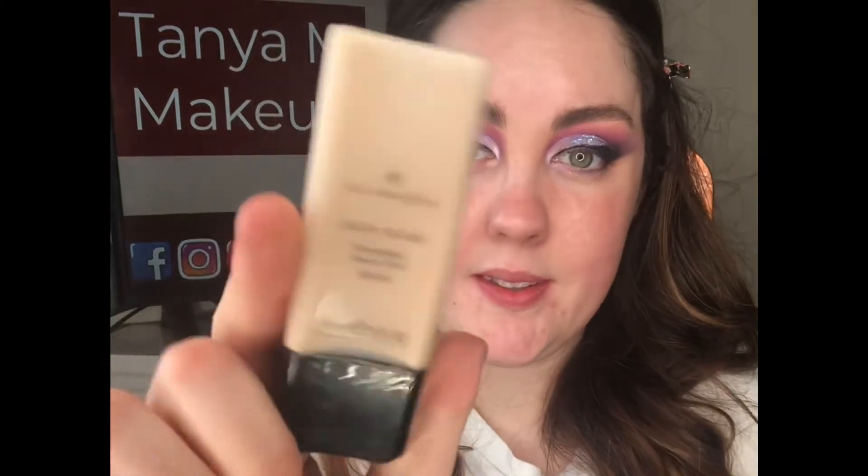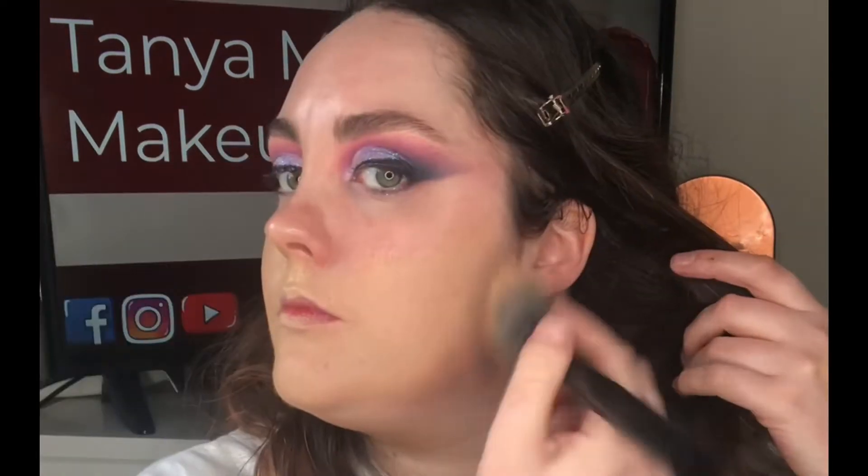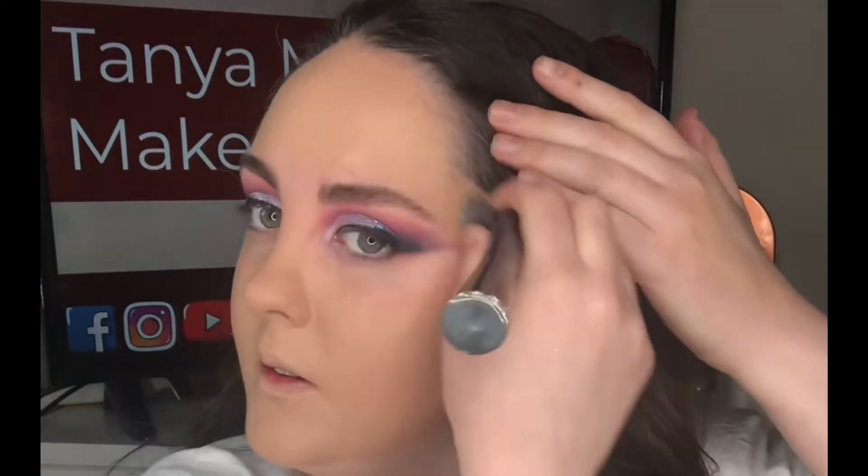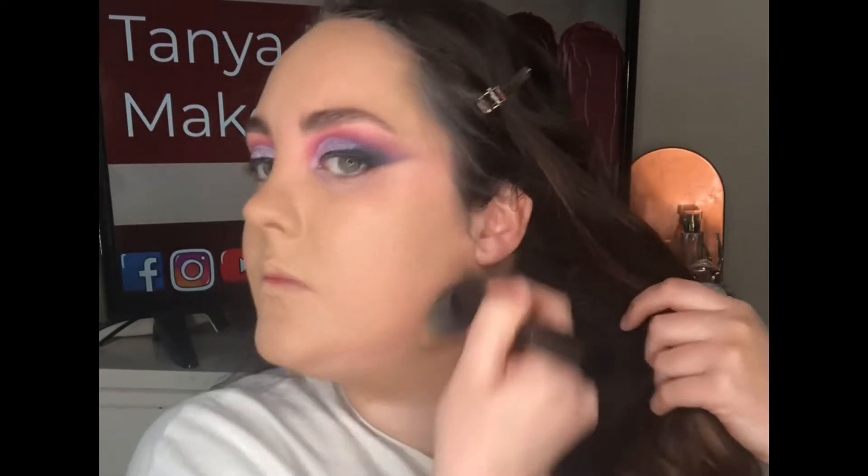I'm now using one of my favorite foundations, the Illamasqua Skin Base, on a Be Bold tan brush. I'm using pressing and pouncing motions with this brush to apply the foundation all over my face — this creates a really flawless, full coverage look with minimal product. It's a technique I've been using recently and really loving. I'm also applying down my neck since this is a bit dark for me.